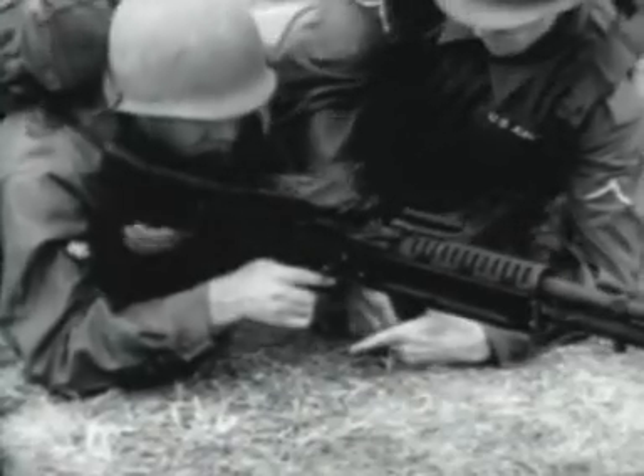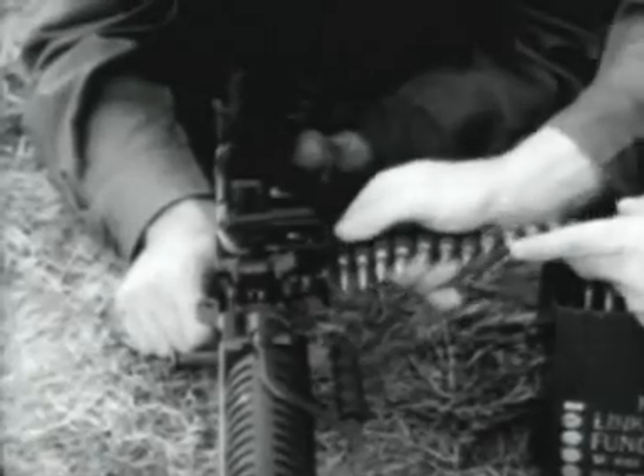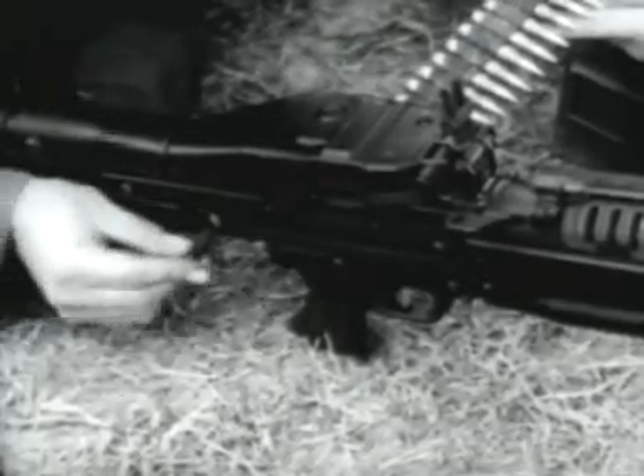Loading of the machine gun is accomplished with the cover down and the bolt forward. The assistant gunner places the first round of the ammunition belt over the belt holding pole. The gunner then pulls the cocking lever handle to the rear, fully loading the gun. The cocking lever handle is moved forward and the gun is ready to fire.